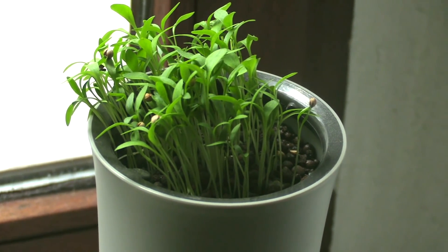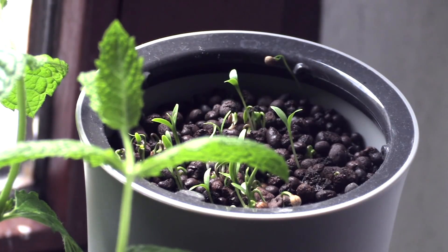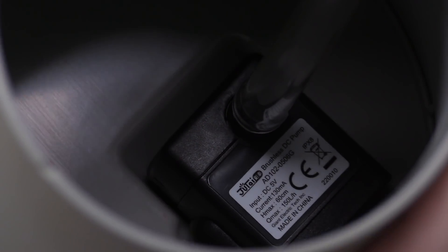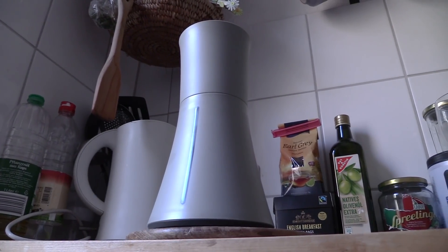One point worth noting: every time you plug this thing in it will reset the system and water it again. This shouldn't be an issue unless you're moving it around all the time, but that three-hour watering window is based on when you plug it in. It doesn't have a clock or an internet connection. I'm assuming it has a very simple microcontroller that just counts every three hours and sets the pump going. There's no app, no Wi-Fi connection, no LCD screen — but all of these are a plus point in my opinion, because this is meant to just sit in the corner and be forgotten about. The only thing it needs is a water level gauge, which it has — just a little window on the side of the unit.